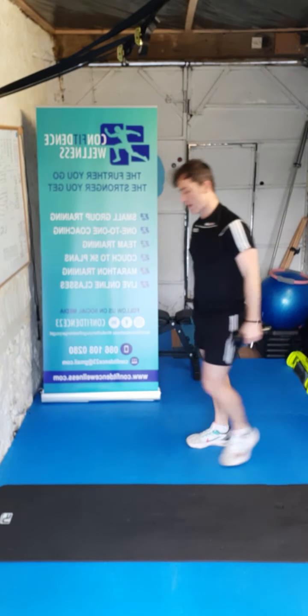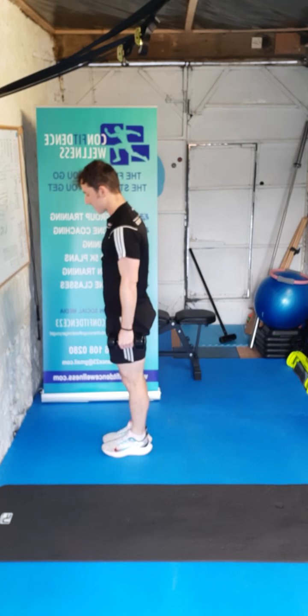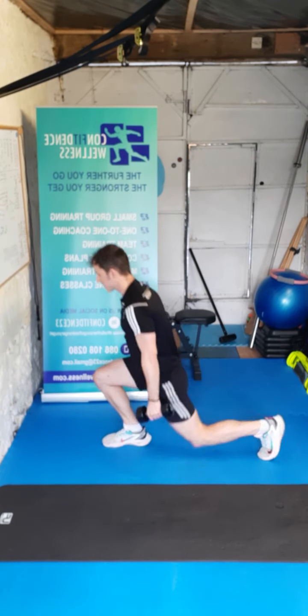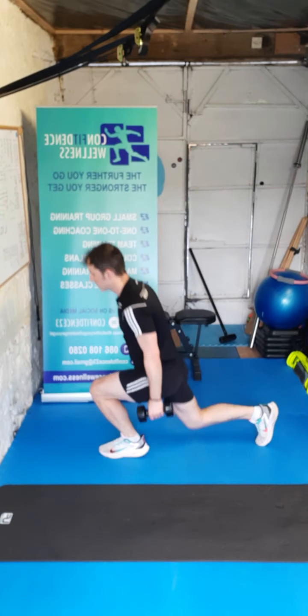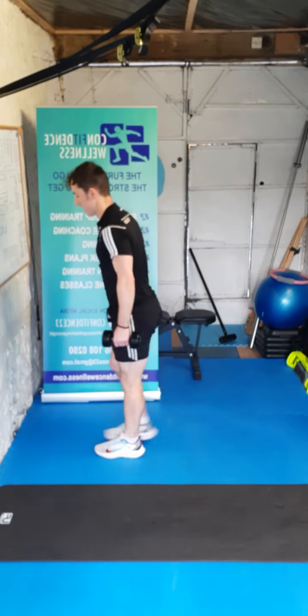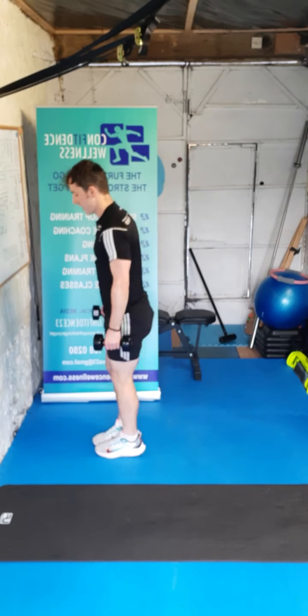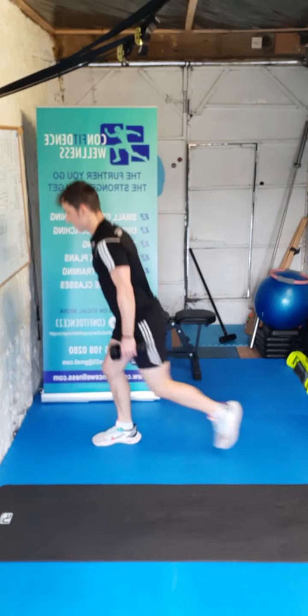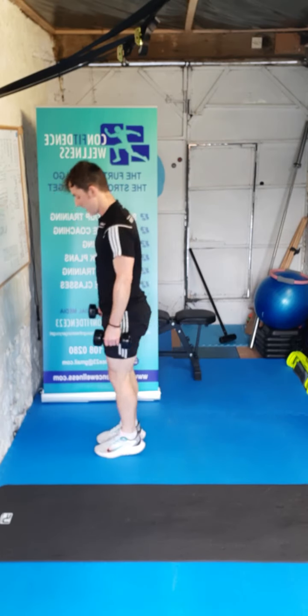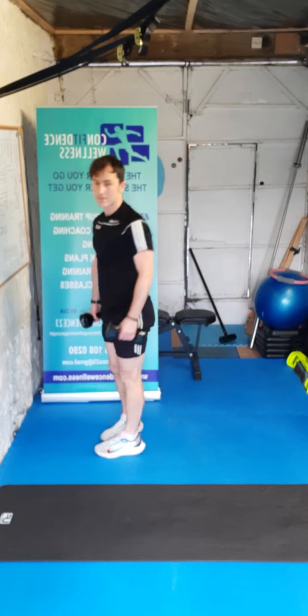We've got that reverse lunge — feet together, stepping backwards. Ten reps in three, two, one, let's go. One, two, three, four, five, six, seven, eight, nine, and ten. Super work, well done guys.